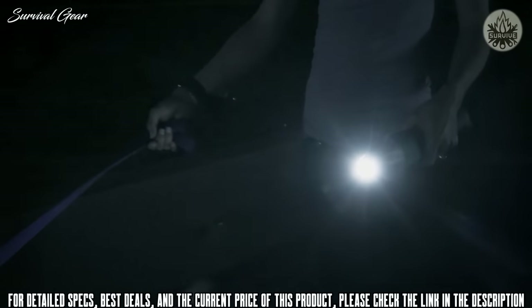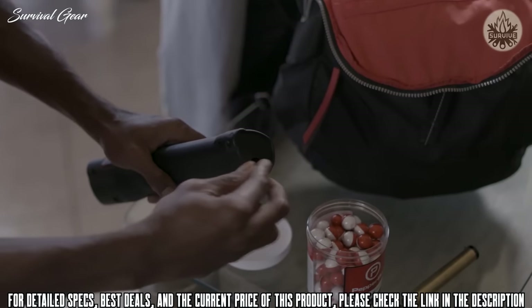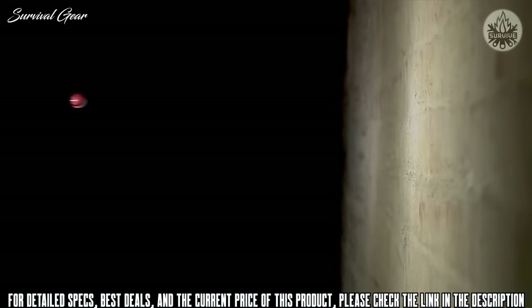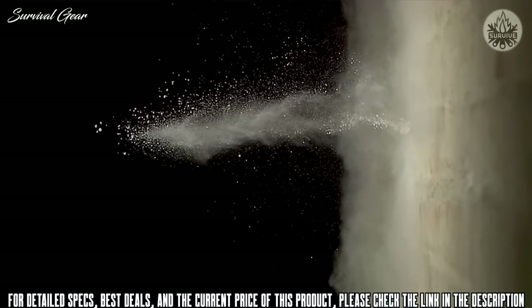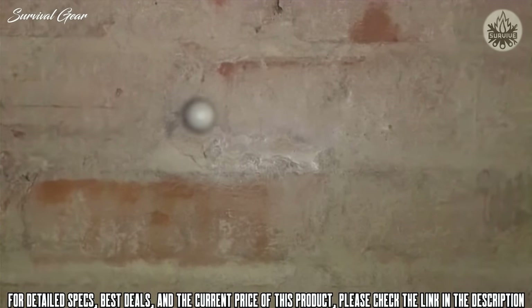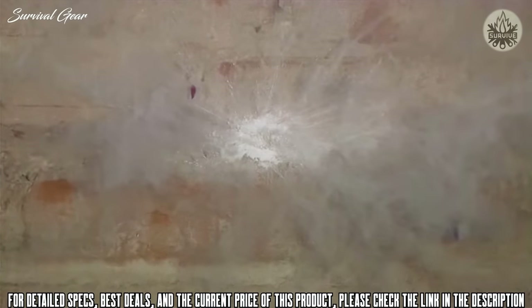LifeLight features a pepper ball launcher concealed within a bright LED flashlight to provide powerful non-lethal protection that can be openly carried during regular activities. Just like pepper ball launchers used by law enforcement, LifeLight fires plastic projectiles filled with a proprietary pepper irritant. Upon impact, pepper balls burst to release a potent powder cloud that will quickly and effectively incapacitate an attacker. Pepper balls can be fired at distances up to 60 feet, and the results are immediate.